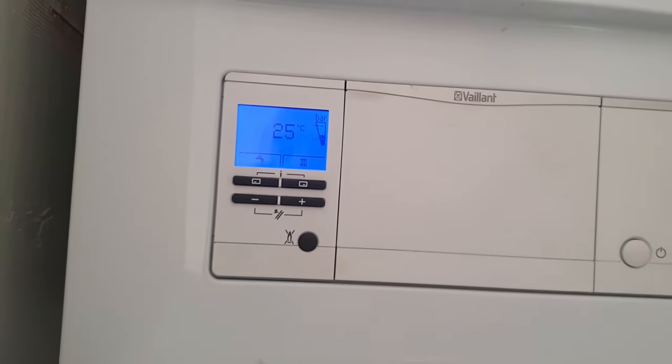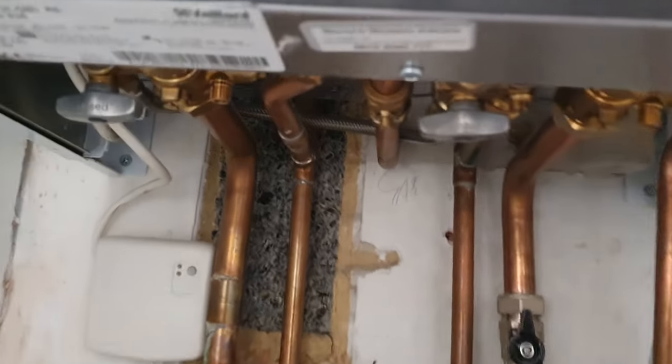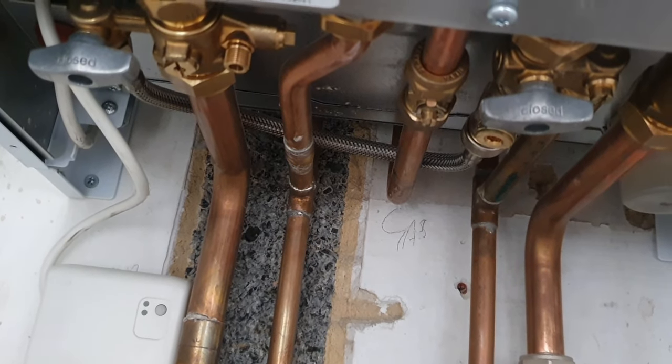If you have F75, you probably will need to reset it. F75 might mean there's a bit of dirt in the pressure sensor or something, so you might end up having to call me out.